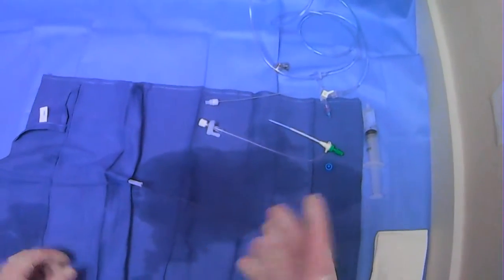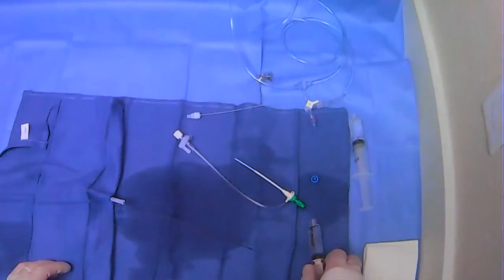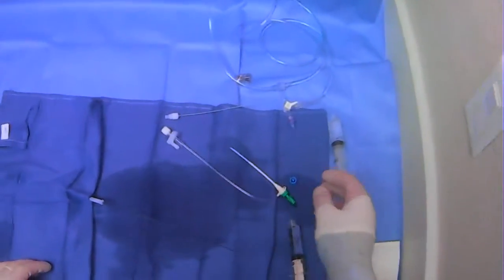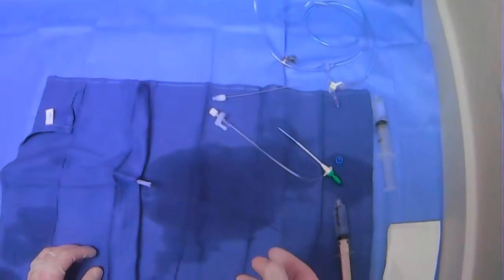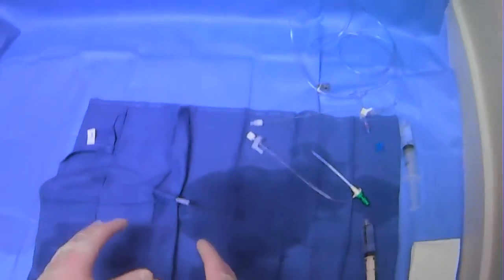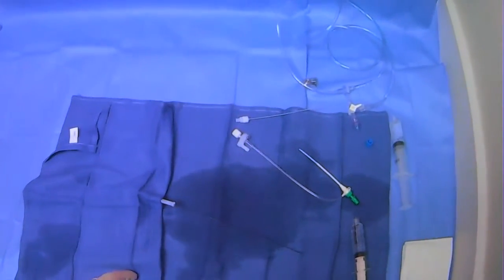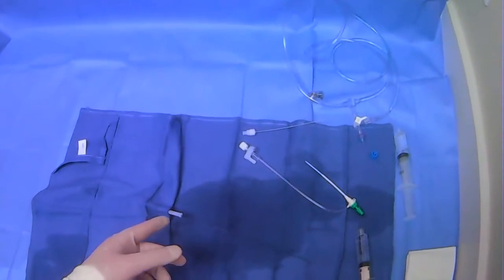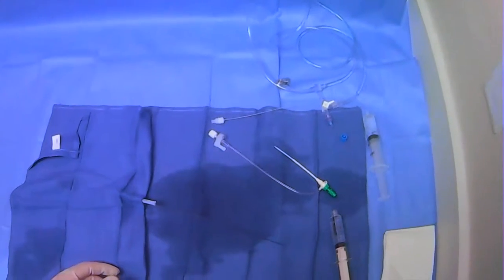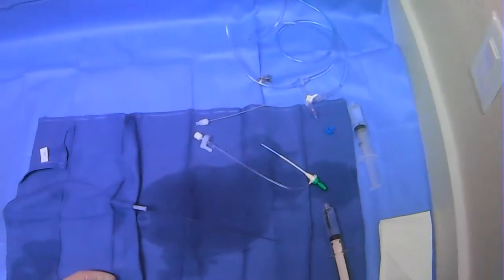Now that we've discussed what is actually a part of the arterial axis sheath kit and how to prep the arterial axis sheath, we'll go over a scenario in which we'll actually use it. Oftentimes what happens is you've used your micropuncture kit, put up a larger wire, and then you're going to exchange your micropuncture sheath for the femoral axis sheath.